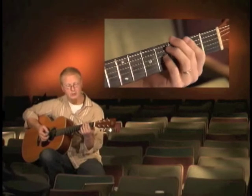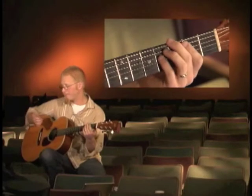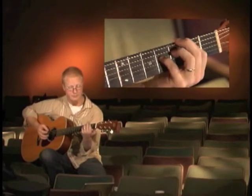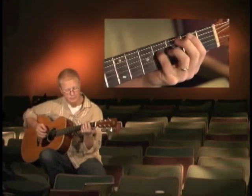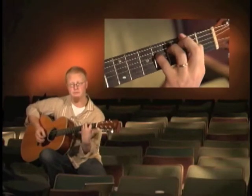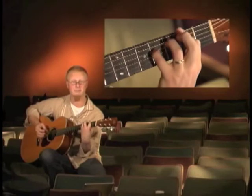We'll start off just with that first hammer-on and I'll play it slowly so you can follow along. We're starting on the E minor and I've got my pinky finger on the 4th fret of my 4th string. I'm striking with my right hand. That's the first move — just the hammer-on of the E minor.